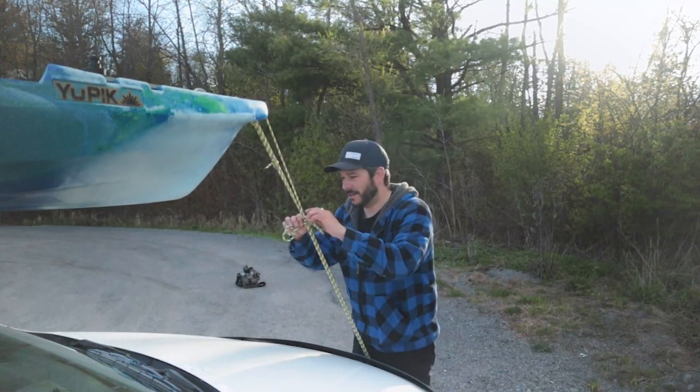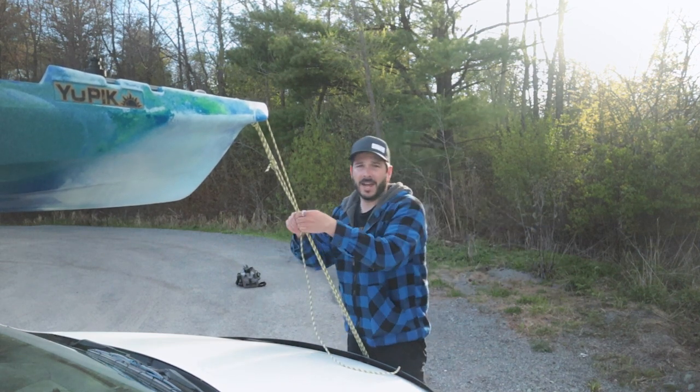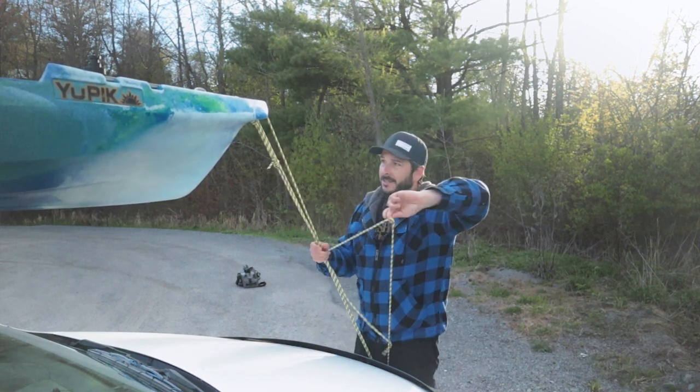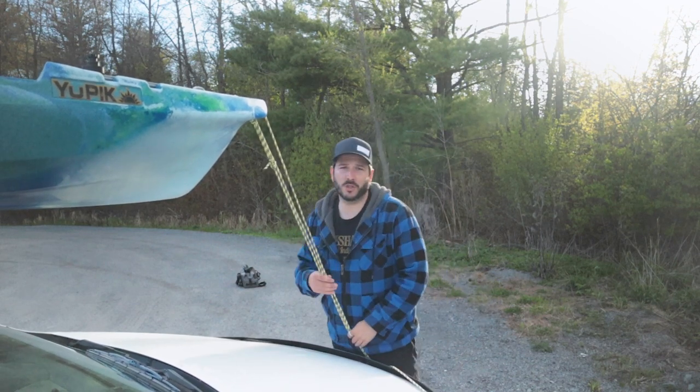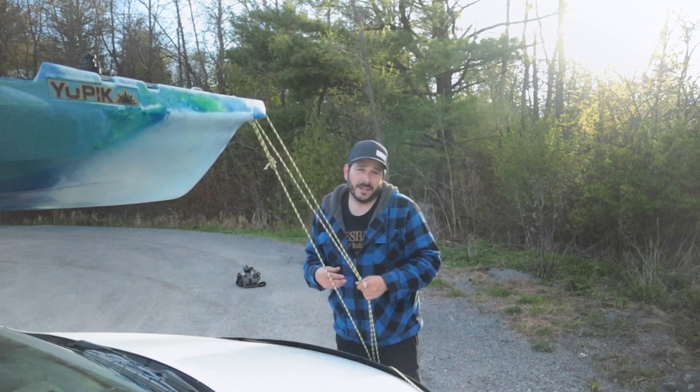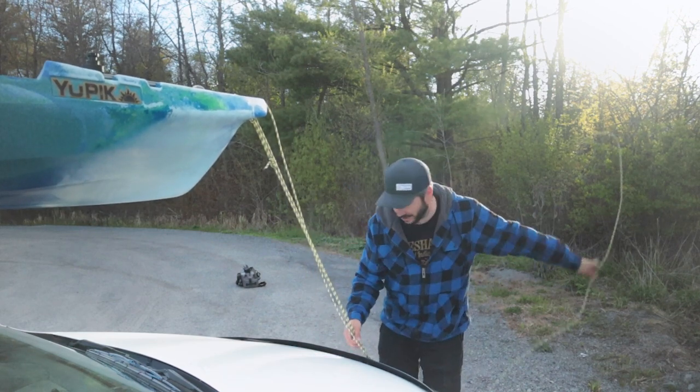To tie down the bow, I actually just use my painters line, my bow line. I keep this on the kayak so that if I ever have to use a washroom while I'm fishing, I can just pull up to shore, tie the boat off and I'm good. I don't have to worry about it floating away or pulling it up onto the rocks.